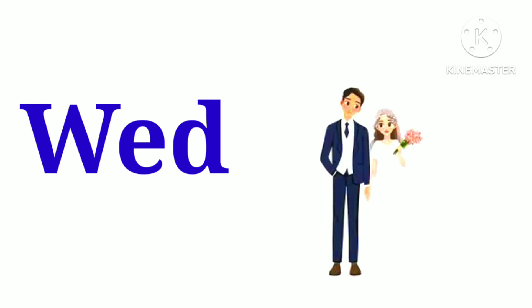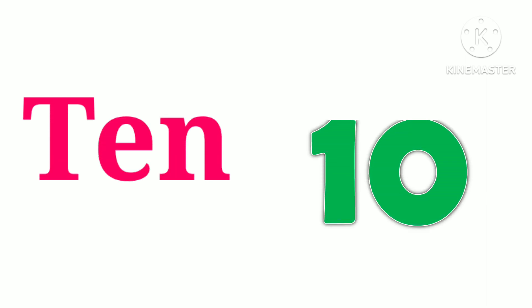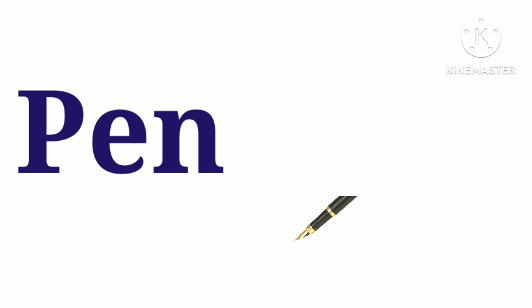W.E.D. — wed. P.E.N. — pen. M.E.N. — men.